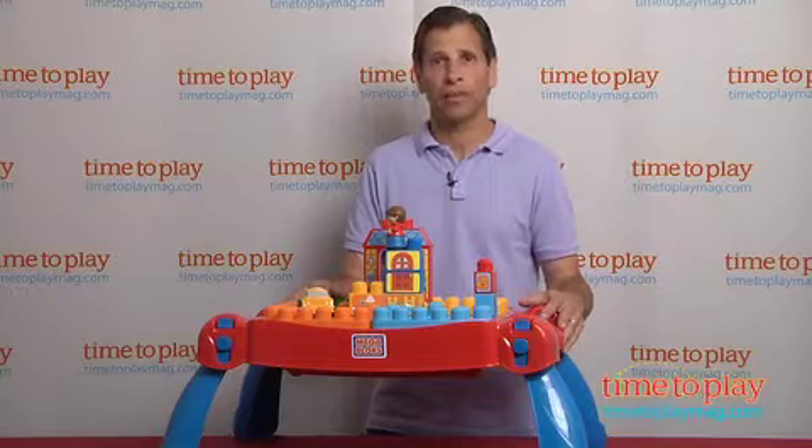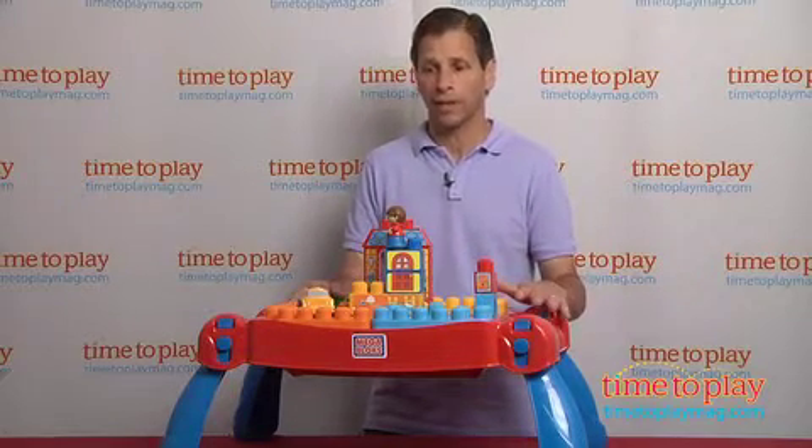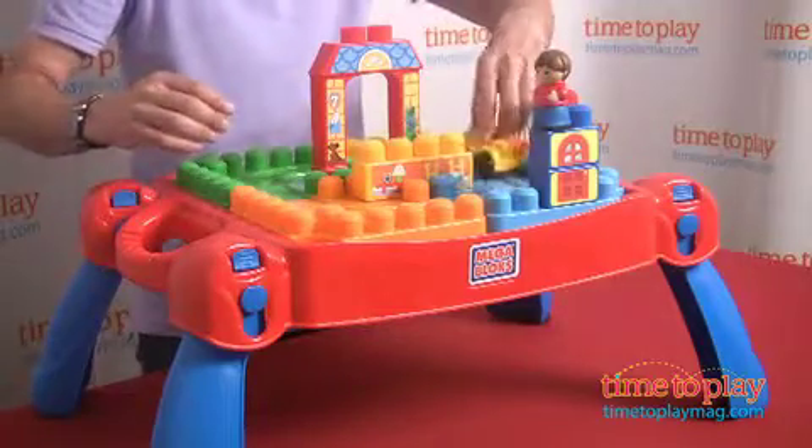In front of me is the Play and Go table from Mega Bloks. This is an updated and newer version of one of their best-selling toys. It actually has 25 pieces that you can take out and build, and you have a vehicle that goes all around.